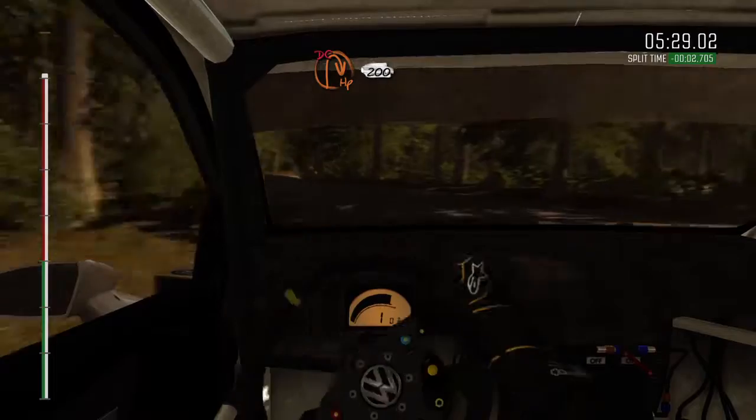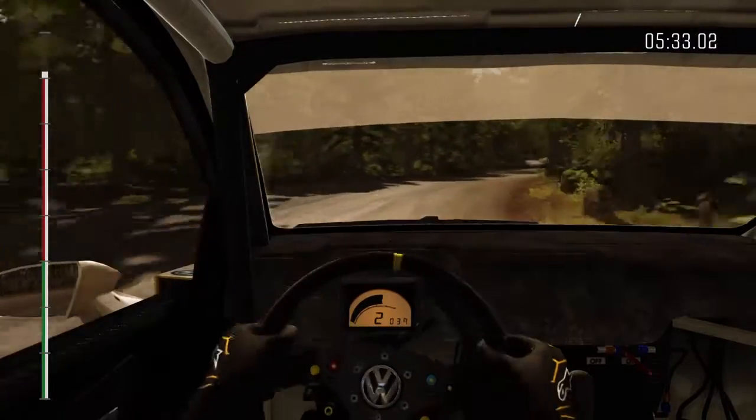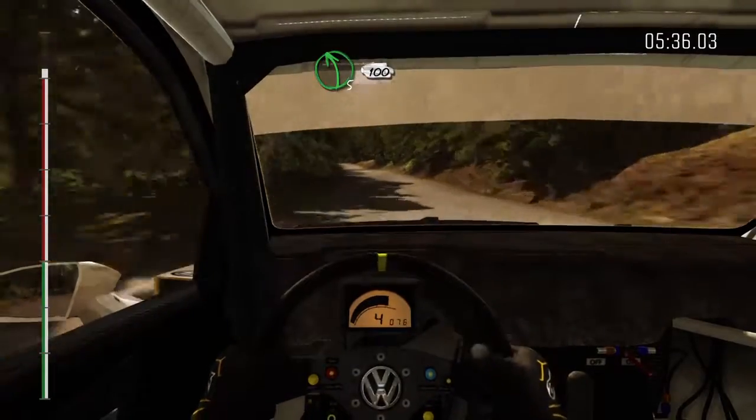Into hairpin, right, over crest, 200. Into left, five, over crest, deceptive, 100, down.